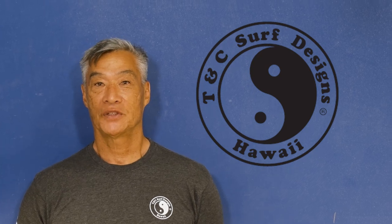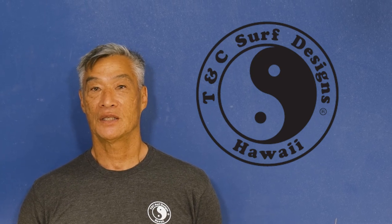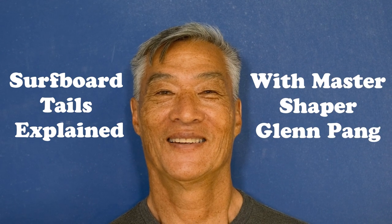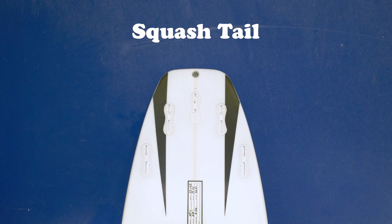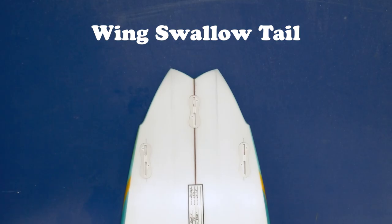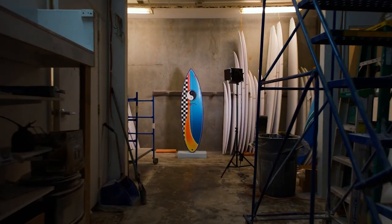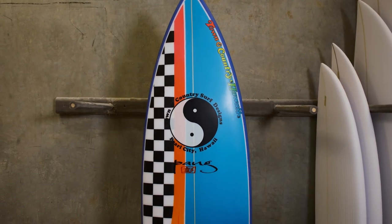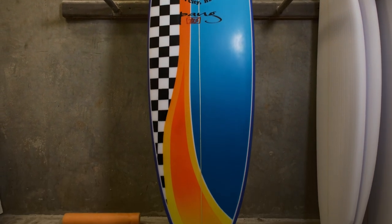My name is Glen Pang. I've been shaping for T&C Surf for 40 plus years. This model is the CMG, or we call it the Flux. It's pretty much our all-around, everyday short board.